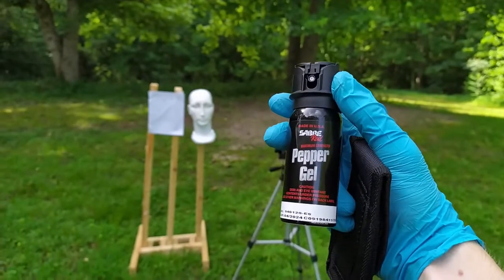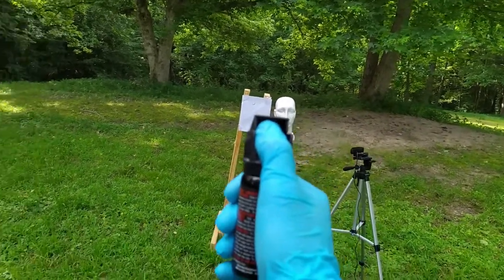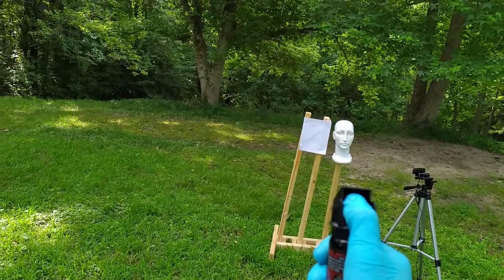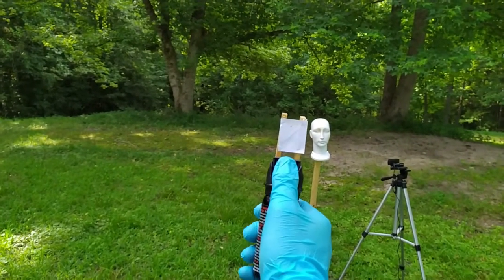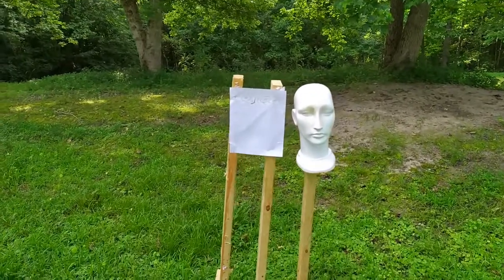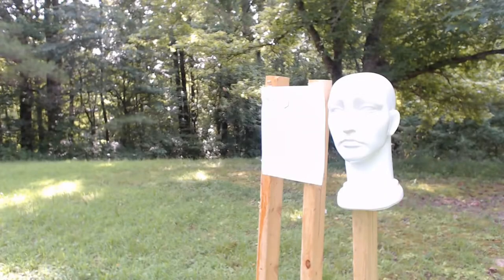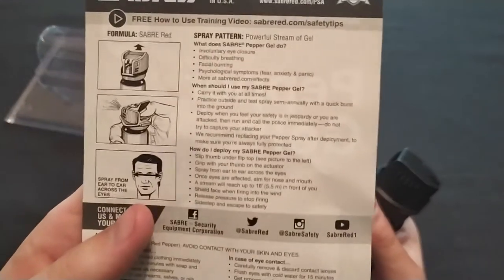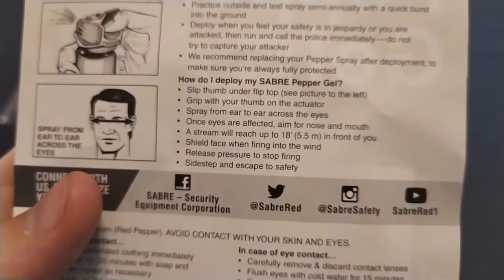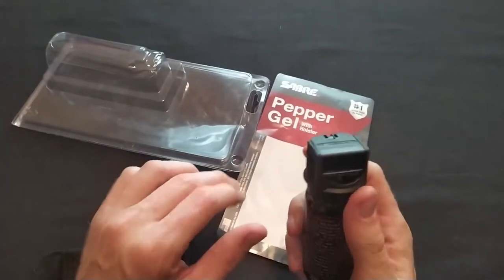This is the Saber pepper gel with holster. The stream can reach up to 18 feet. Testing at about 14 feet — well, it did it. I think it could make the full 18. So the range is good. Saber says it has a range of up to 18 feet, and I think that is true. I agree with that. It might require aiming a little high, but I think it could do it.